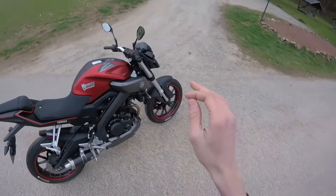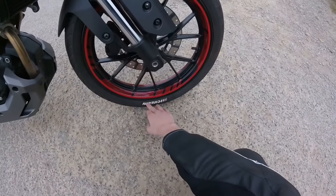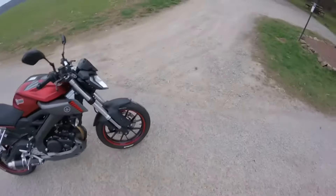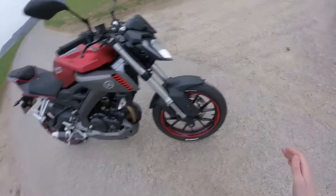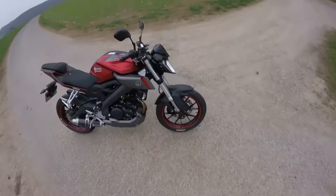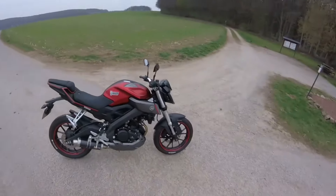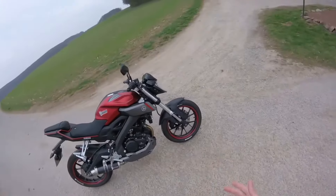Was ich noch letztes Jahr im Sommer gemacht habe, sind die Schriftzüge hier am Reifen. Die habe ich mit einem Felgenmarkierstift weiß nachgezeichnet. Es sah mega nice aus, als das neu war – jetzt ist es schon ein bisschen verdreckt. Das kann man einfach jedes Jahr neu machen. So ein Stift kostet zwei Euro auf Amazon. Das macht den Reifen sehr viel geiler. Wenn ihr das von GDA kennt, da gibt es immer diese Tuning-Reifen, wo die Schriftzüge auch weiß angemalt sind.